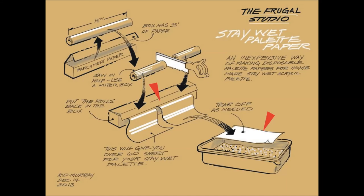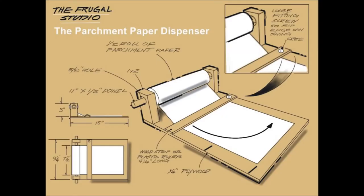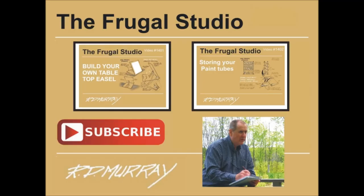By the way, keep an eye out for the upcoming video showing the parchment paper dispenser. Many thanks for watching. There are many more Frugal Studio projects coming — subscribe to my channel and enjoy the upcoming projects.